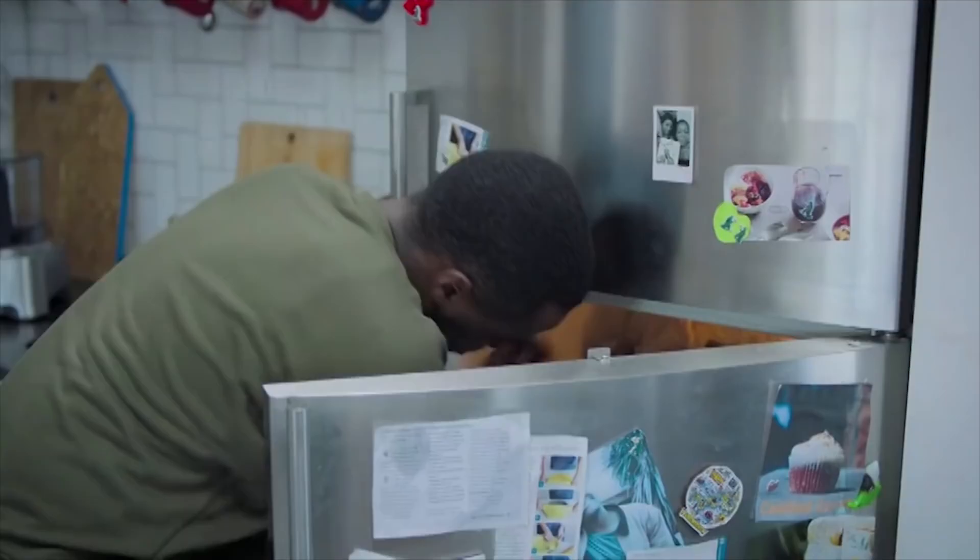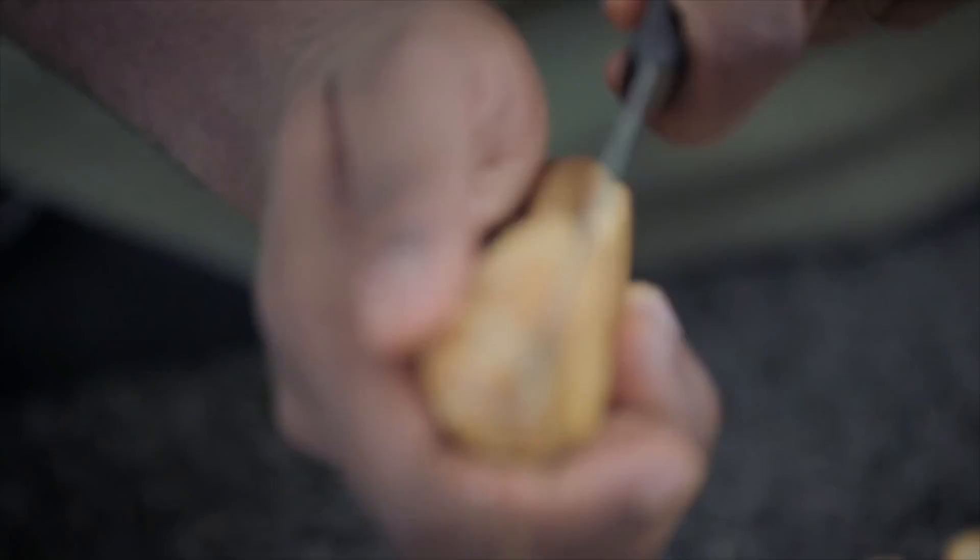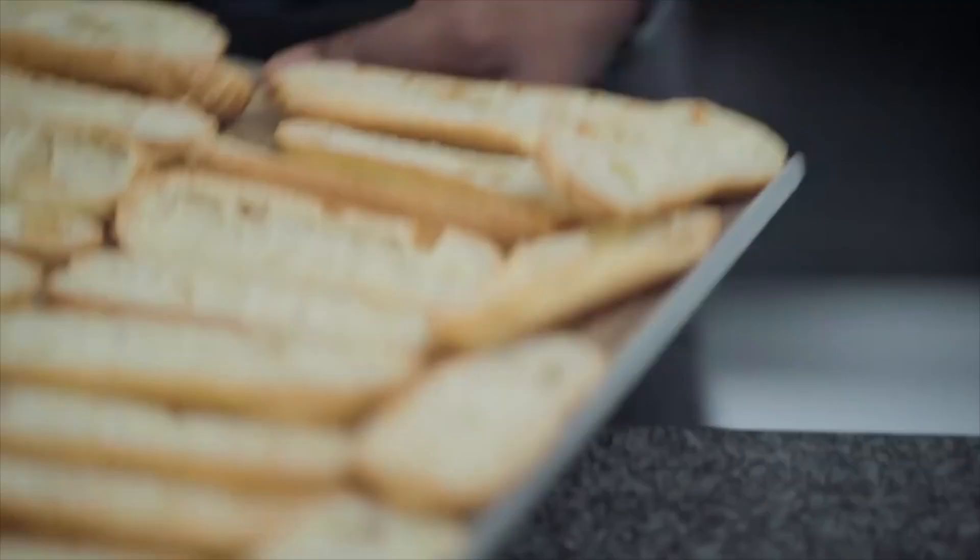So now I've taken out the choux and it's nice and puffy — pretty much what I wanted to achieve. I'm going to cut them in half and put them back in the oven with no heat on, so they dry out even more. It's going to be firm and crisp.